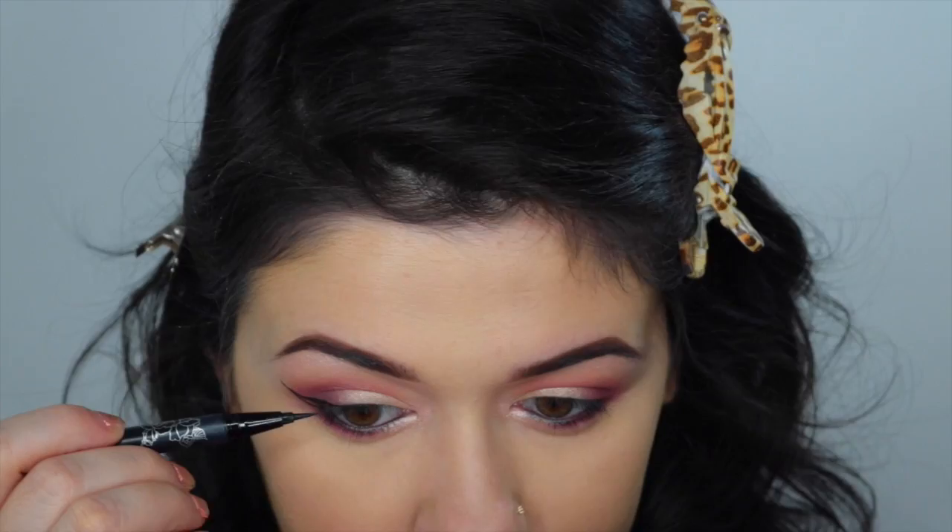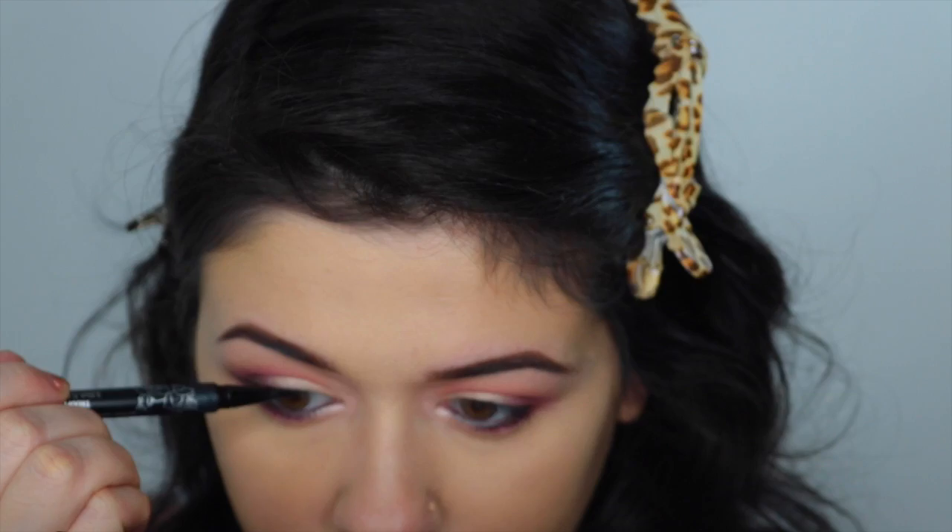I have hooded eyes, so for hooded eyes I would definitely recommend doing a very thin liner, because you don't want to take away from the little bit of lid space that you have.